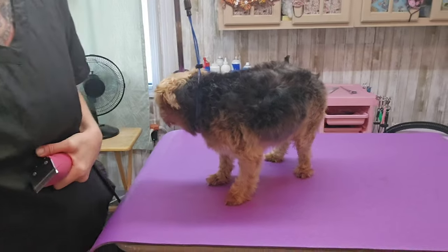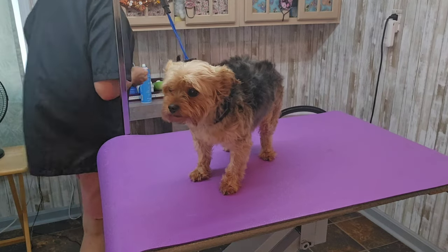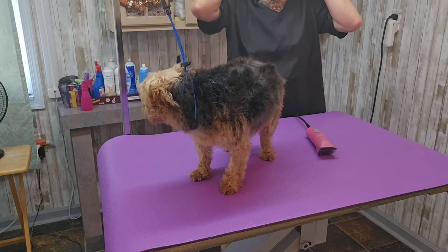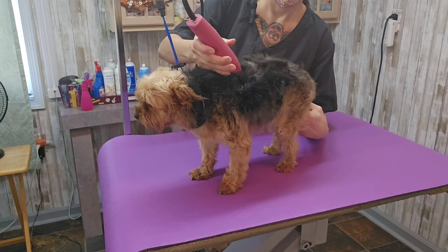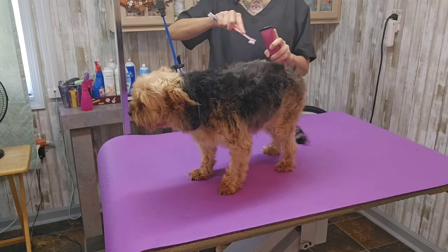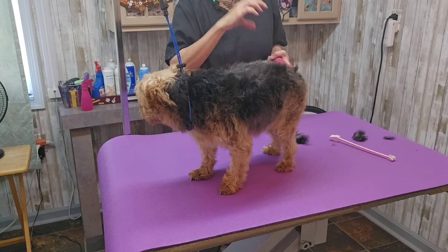Yorkies are so easy. I always say that — if I could do Yorkies all day and nothing else, I would be very happy. Get my mask on so I don't breathe in all this hair and let's get started. I'm going to use this toothbrush; I use it just to keep the hair from jamming up, because if the hair is a little bit damp it just gets jammed up in the blade.